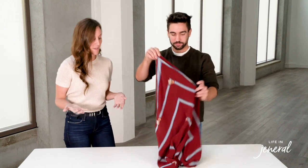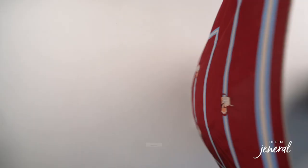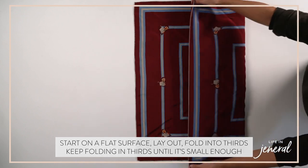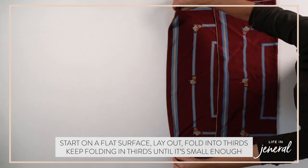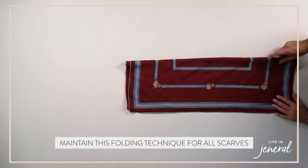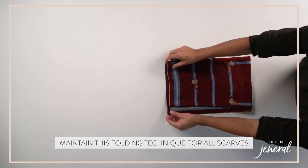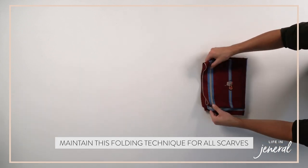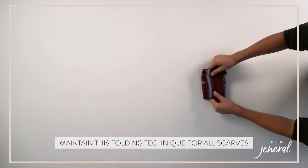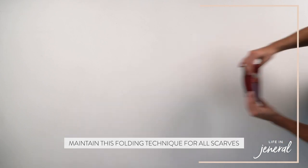Next, we're going to show you how to fold scarves. The rule of thumb really depends on where they're going — are they going on a hanger or in a bin on a shelf? We like to lay the scarf on a flat surface, fold into thirds, and then just keep folding to make it smaller — fold into thirds again and again. Whatever you decide to do, make sure you're consistent so it looks like a nice file fold.